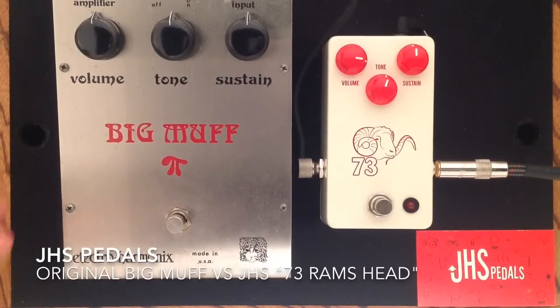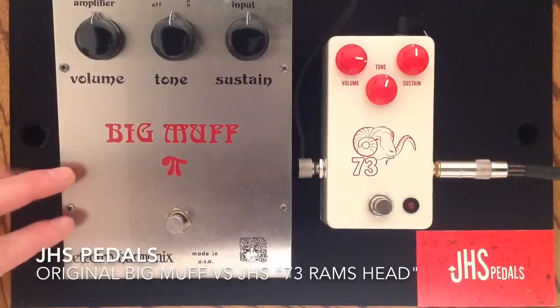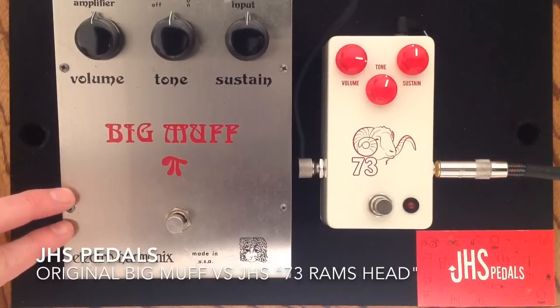This is kind of the classic tones that we know from David Gilmour, Pink Floyd records, his solo albums, and many, many other artists have used that. The Ram's Head Big Muff traditionally has a little bit less gain and a pronounced mid-scoop.